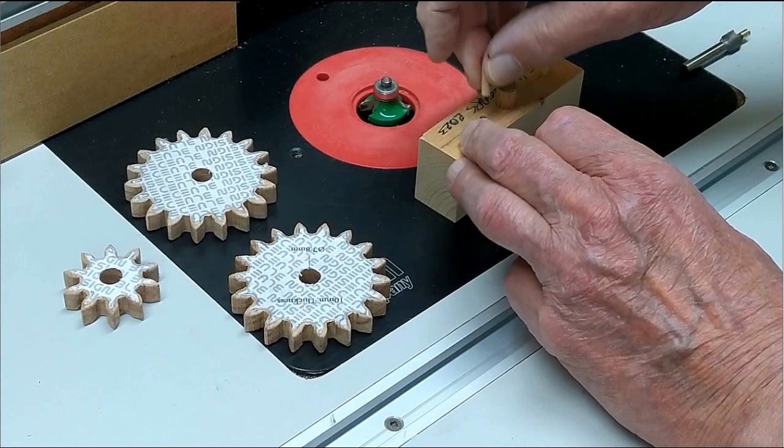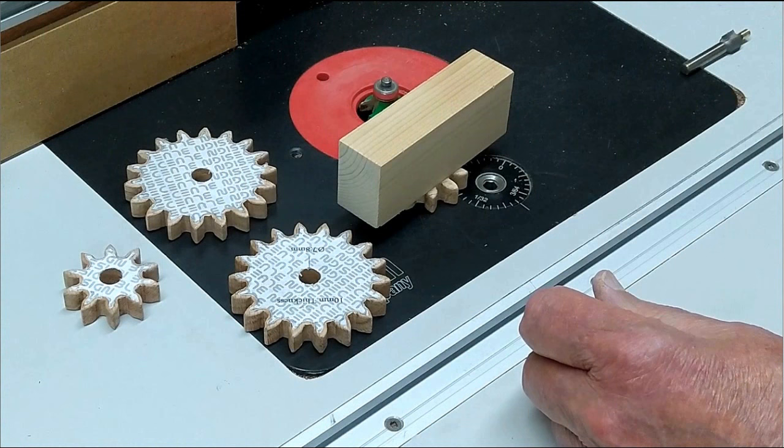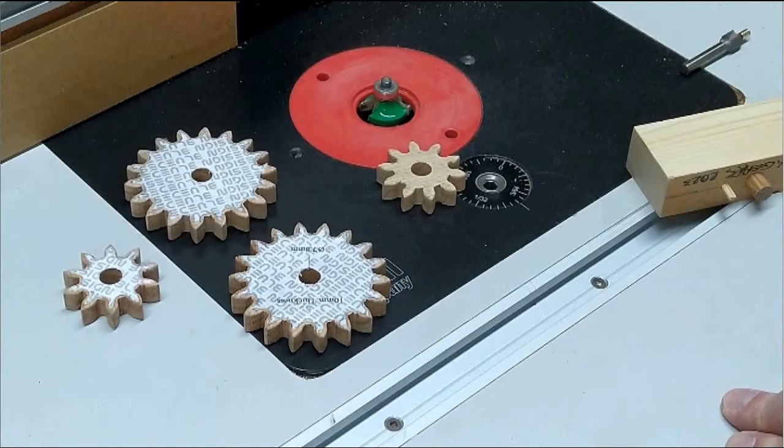For the small gear, the pin goes in there and it works the same way. Very handy, and it keeps your fingers away from the router bit. I forgot to shoot a video on rounding over the gears, so I'm just showing you the end result.